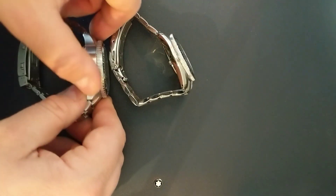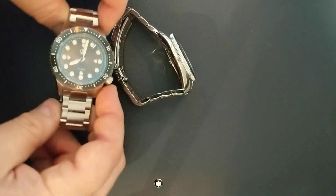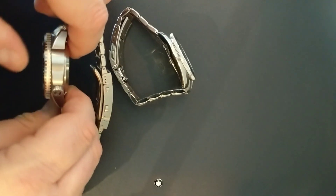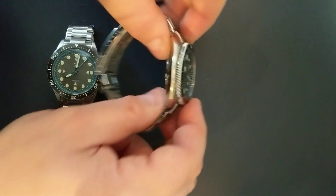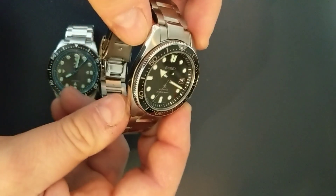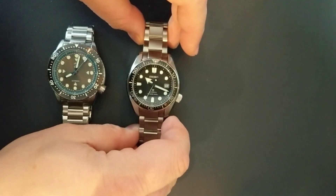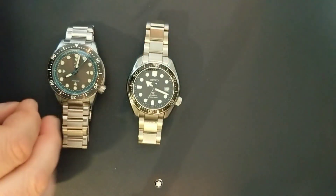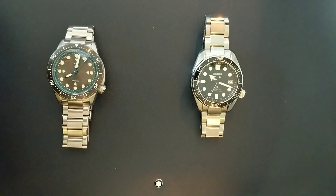The Xelos case is mostly brushed with some polished edging — pretty nice finish on that bezel. 120 clicks on both. You can see here the Seiko is mostly polished with some brushing on the top sides. The Seiko wears smaller, not only because of the obvious thickness difference, but also the case shape allows it to wear a little bit smaller than the 44 millimeters actually is.